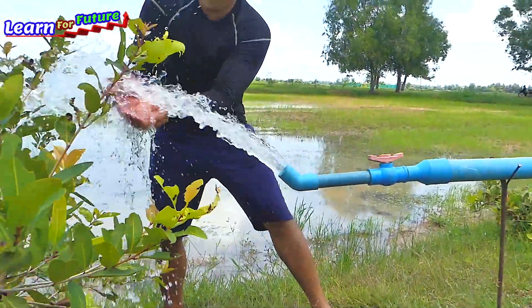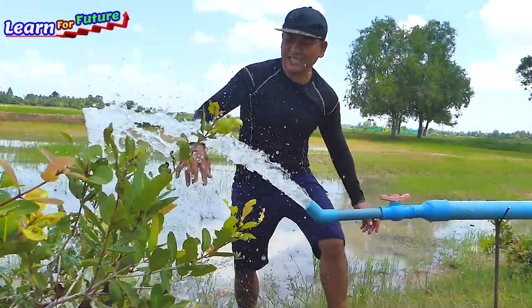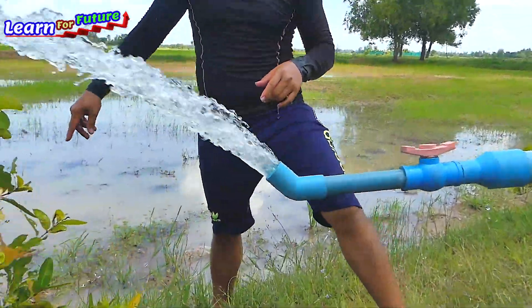One, two and three. Wow, it's super strong. Oh my god. Wow, it's two meters from here.